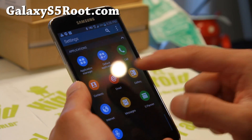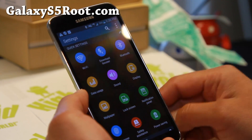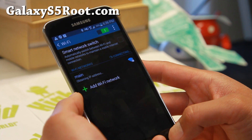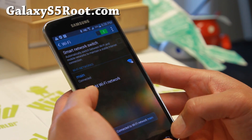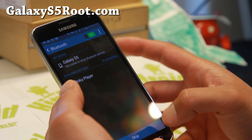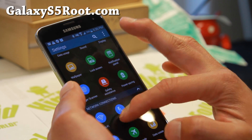I think Samsung changed it so they're compatible. My WiFi works, my Bluetooth works, my 4G LTE works just fine, my calls work. Bluetooth works, NFC works, which was a problem before.